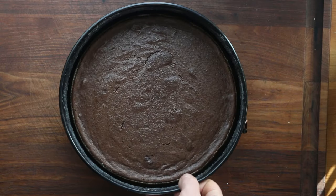Bake it, and don't overcook it. You can put a pan of water in there too, just like cheesecake. You can see it kind of looks like a cheesecake.